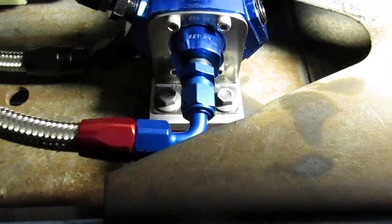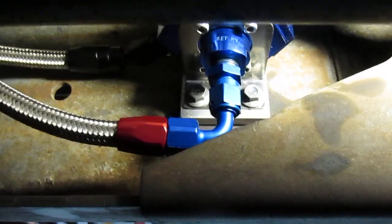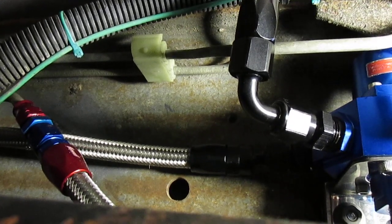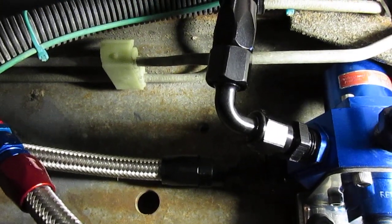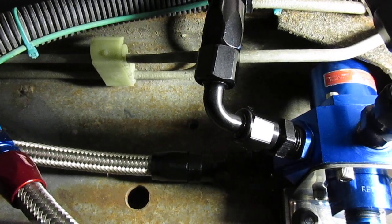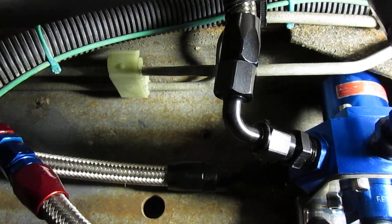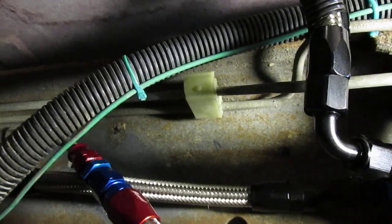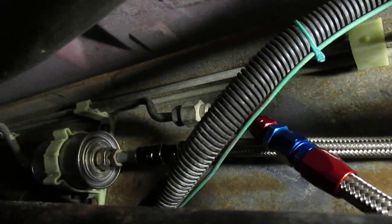The return drops down below the torsion bar. On the bottom of that regulator is actually the return, and I'm using red and blue hose ends for that. The pressure feed line coming from the in-tank pump is just below the frame rail. I'm using a 30-degree hose end on that one because the inlet to the regulator is at 30 degrees, which brings the hose out straight. That goes into a remaining section of hose I kept from the original fuel line.